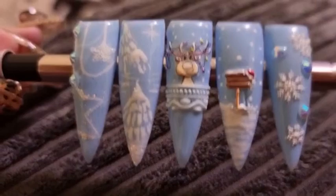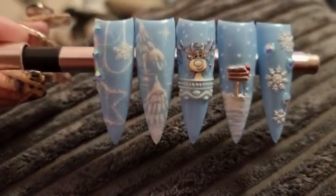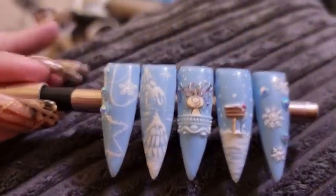So here we have the reveal! Let me know what you think in the comments, like and subscribe, and I'll see you in the next one. Bye!